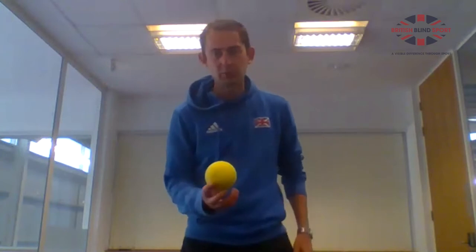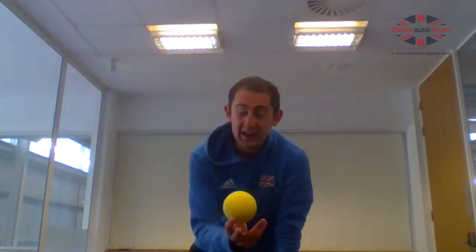If you're classified from B2 to B5, you can volley — that's a shot without the ball bouncing. It's a good way to try to win points and take time away from your opponent.